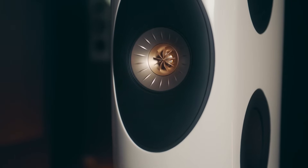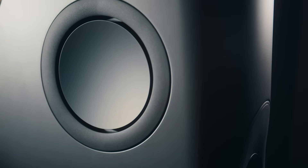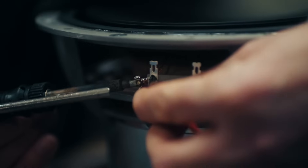The shape is really guided by acoustics. The whole audio spectrum appears to emanate from a single point in space. Every Blade loudspeaker is built as a pair by one craftsman from start to finish.